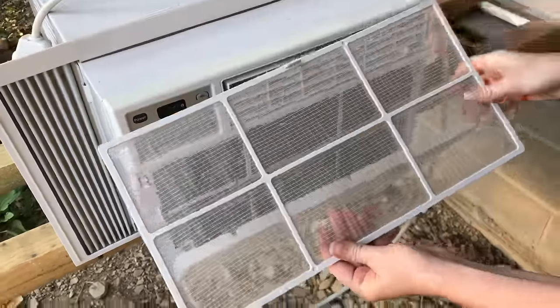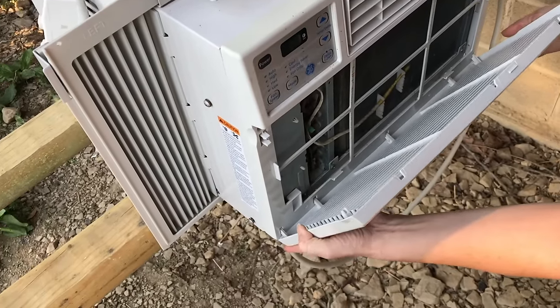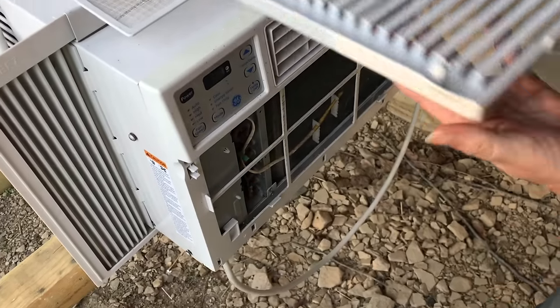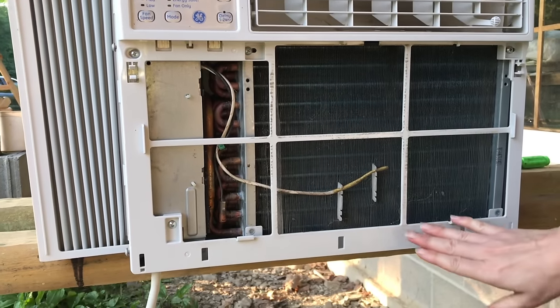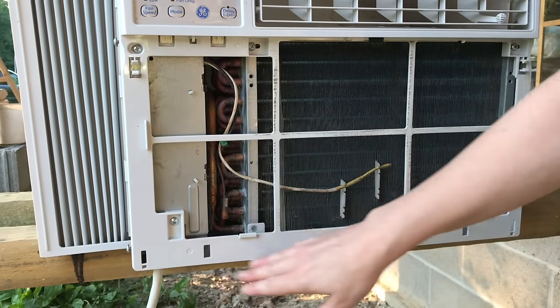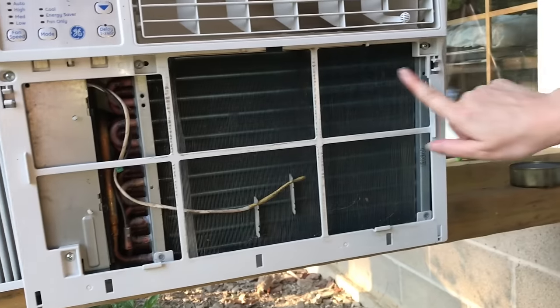We've already cleaned this one. To remove the front panel, you simply pull straight up on it and it will unhinge completely so you have full access. With the unit completely unplugged, we're now ready to remove the front frame with the four screws: one, two, three, and here's the fourth.